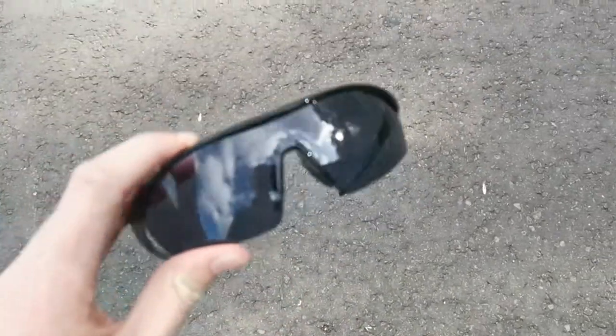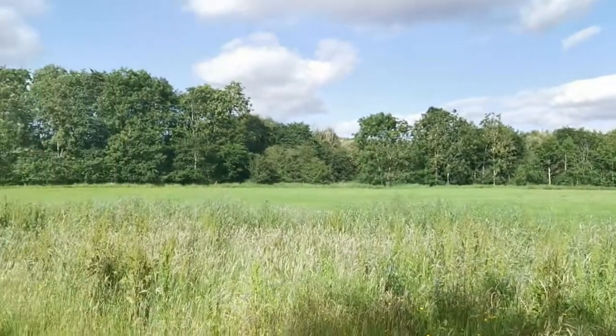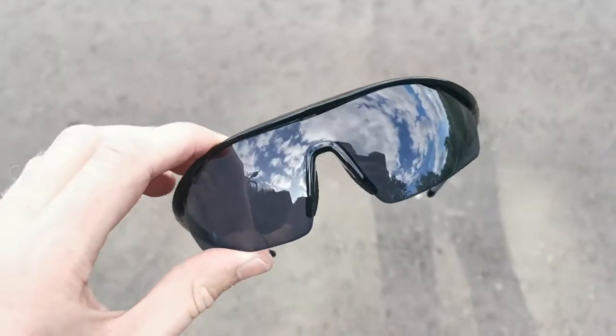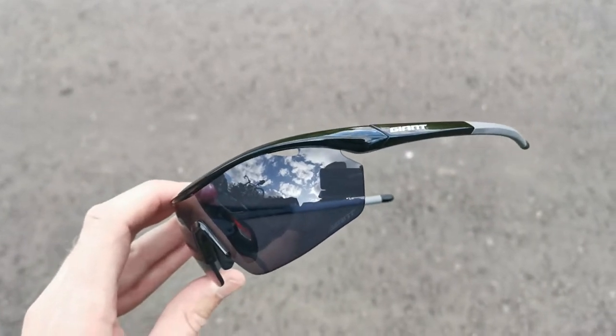All in all, they didn't steam up at all, and it's quite a sunny day here in Scotland. I was really quite impressed with these — they didn't really steam up. Obviously it's the first time using them so they'll have some sort of coating.